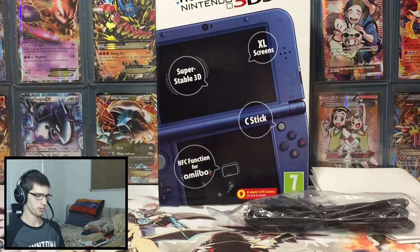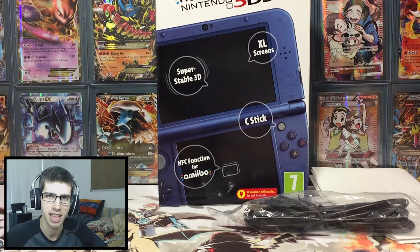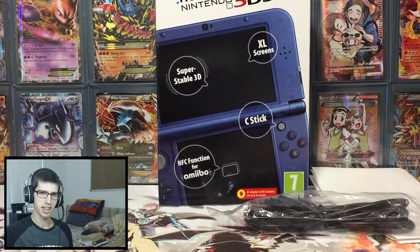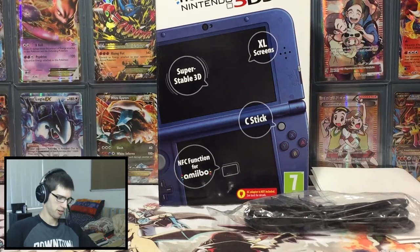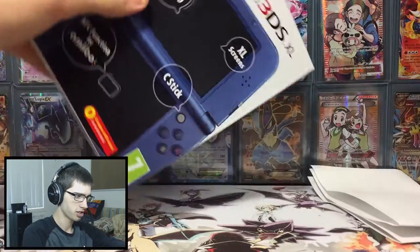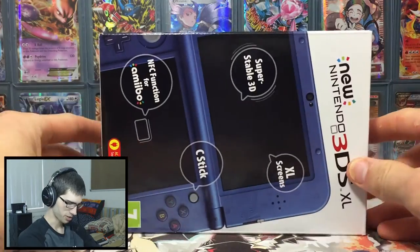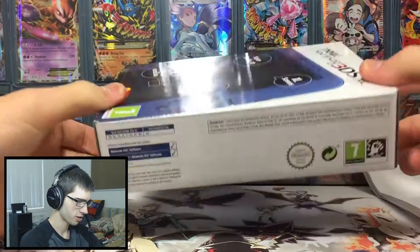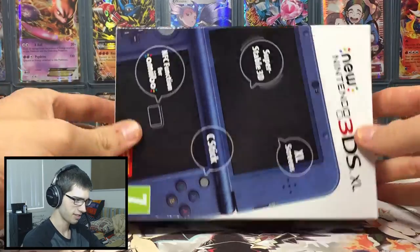What's up guys, welcome back to this unboxing of my Katsukiri 3DS capture card. If you can see down on the main cam here, we have the capture card outside of the initial packaging. The struggle with that packaging unboxing section was way too real, but yeah, on the outside it just looks like your standard 3DS.